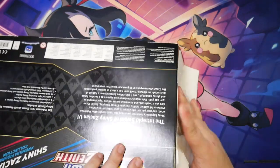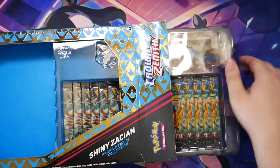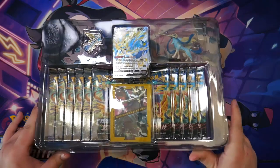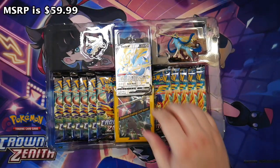Crown Zenith — as I've said, this is the last product of Crown Zenith. What a send-off. You get so many booster packs, and I think MSRP for this is 60 or 50 — one of the two.